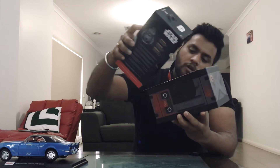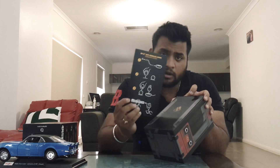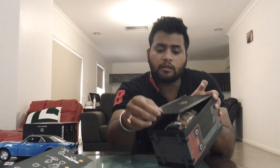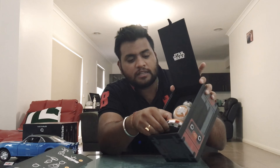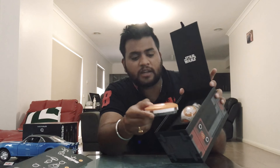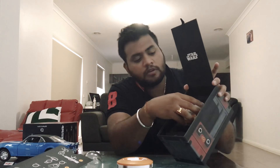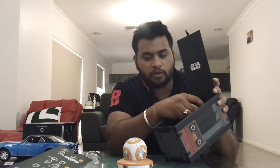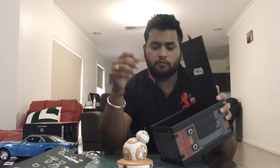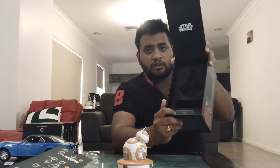What a huge box! Let me just keep that aside. And yeah, that's how to connect the Sphero. There you have it — that's the BB-8 Star Wars. This here is what I reckon is the charger, and here we have the Sphero. All right, so that's the charger.